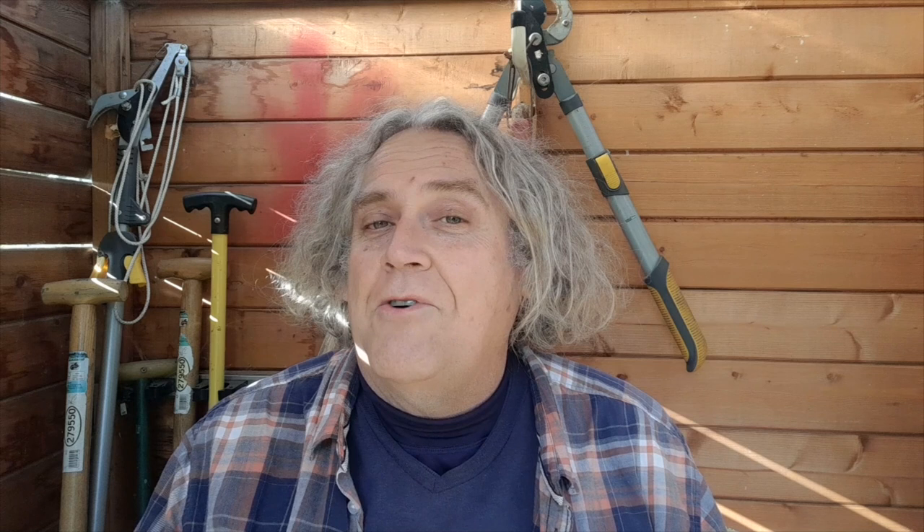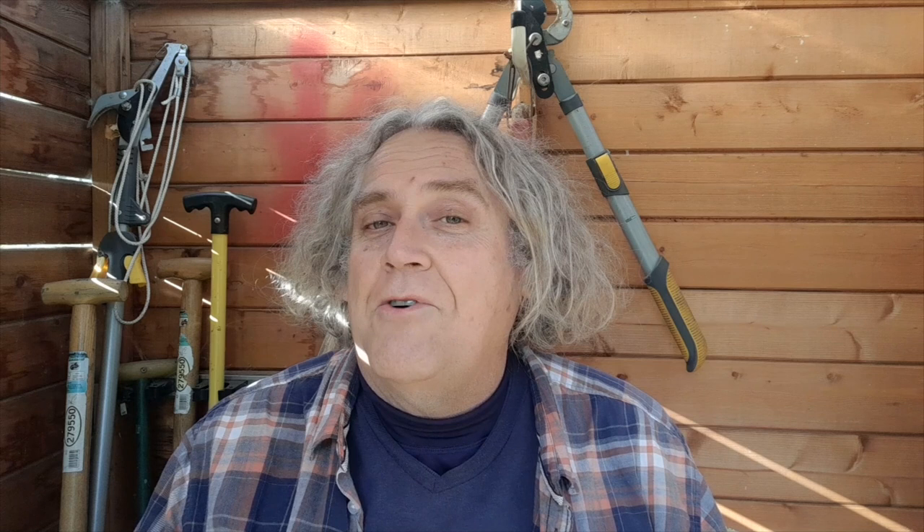Right, I'm going to leave it there. It's getting gorgeously warm now - in fact quite hot. I've already taken one layer off and I'm going to take this other layer off too. I'm going to carry on and do maybe half an hour of strimming just to tidy the plot and get my mind a little bit straighter. See you very soon.